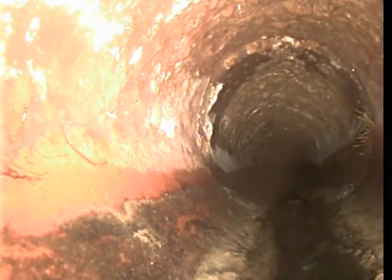Some more minor rooting off to the right there at the joint. More roots on the right. Seems to be about every connection point. And there's some more roots there. More roots there.